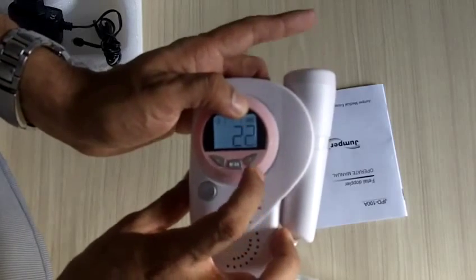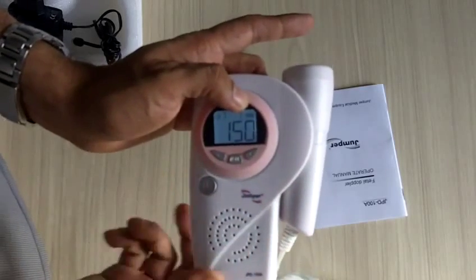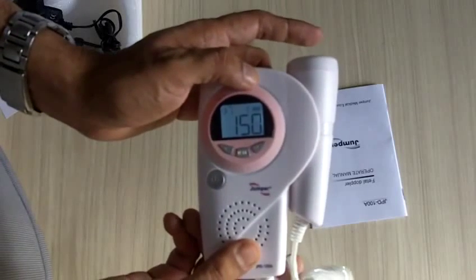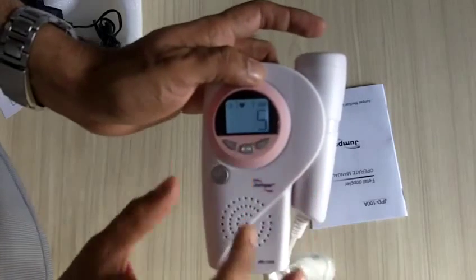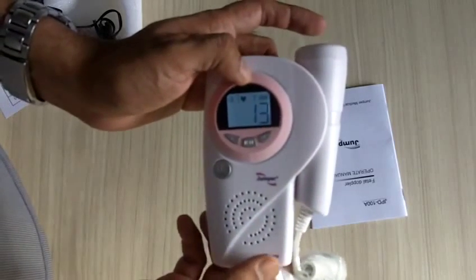You can change the mode to transient where you press one button and start counting to fifteen. Once you've got fifteen heartbeats, you press again and it will give you the manual heartbeat reading.